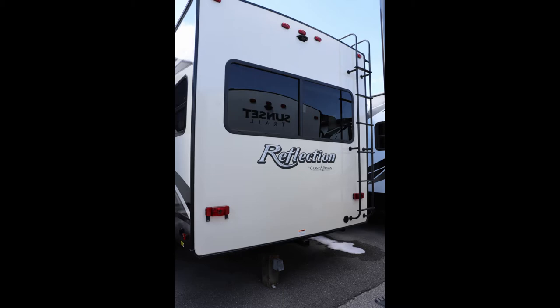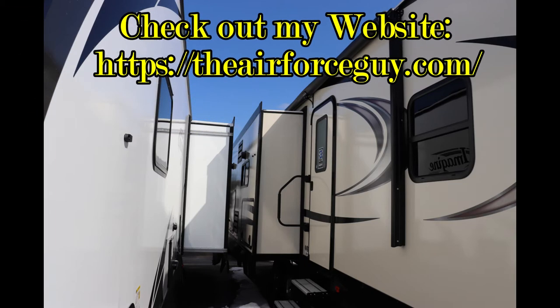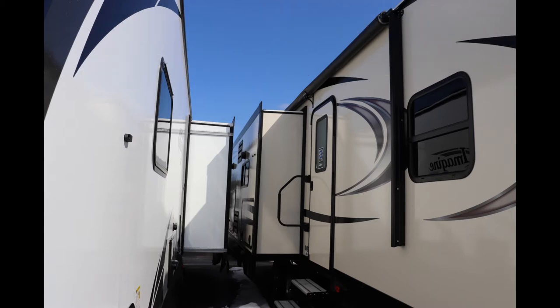On the rear of the camper, you're going to notice you don't have a bumper receiver — you're going to have a hitch receiver, as well as a ladder to get up on the roof. It is wired and framed for a rear observation camera. On the door side, you're going to have an outside refrigerator with a little prep area, as well as an outside TV. The awning is rather large and will cover that slide out.